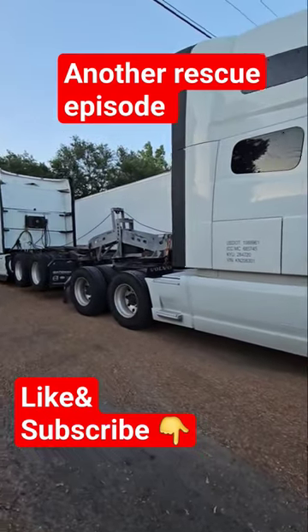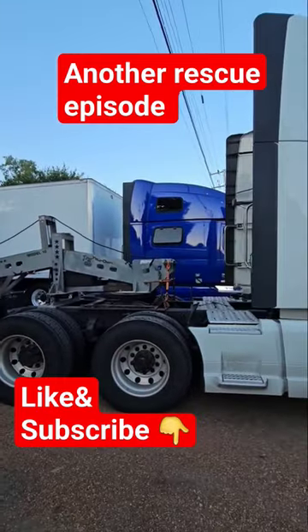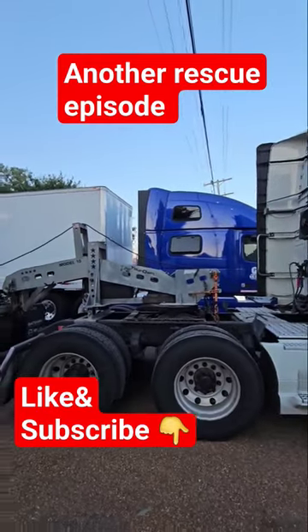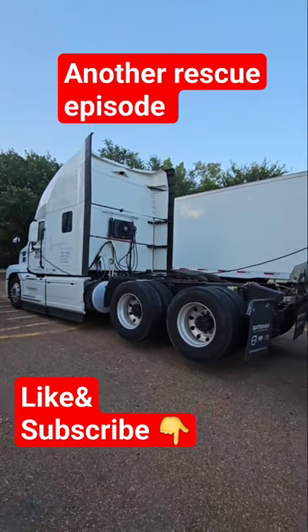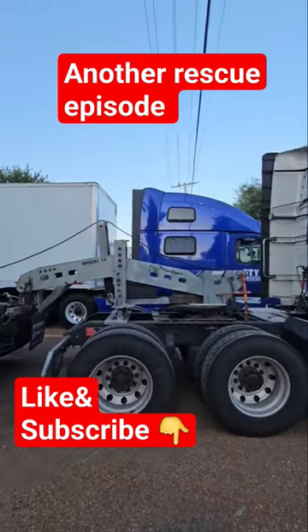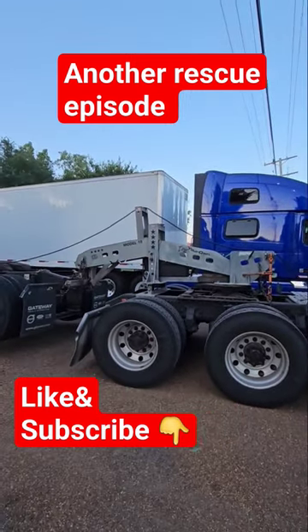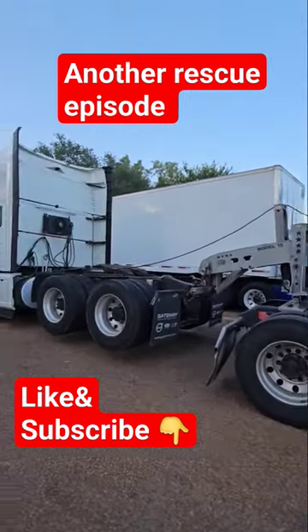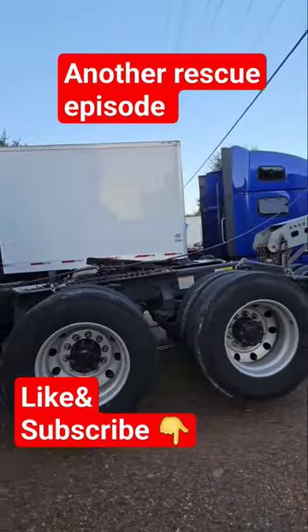Hey guys, how you doing today? So I'm over here — I came to rescue this blue Volvo, it's not starting. I just brought another truck here, a good one. When I drop this one, I'm gonna put the blue truck on and take it back home very quick, but I'm not sure yet how I'm gonna pull it out from underneath the trailer.